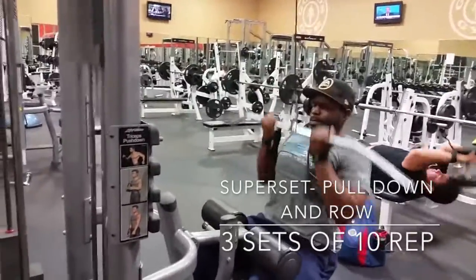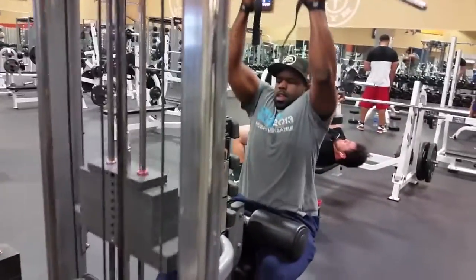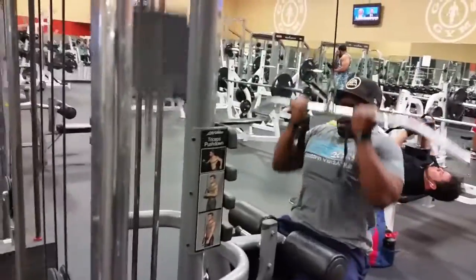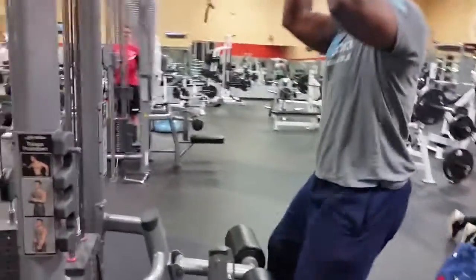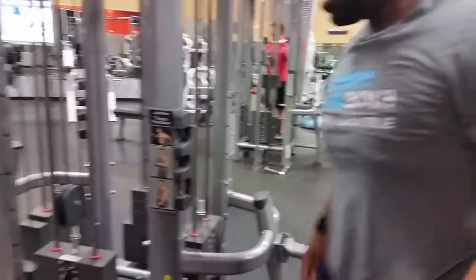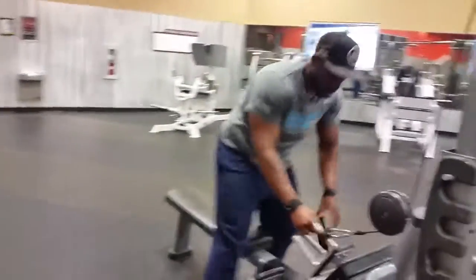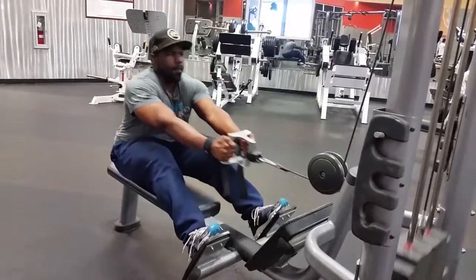Next we hit a superset: reverse grip pull-down to work on upper back thickness. Make sure you sit upright, pull, and squeeze those lats — get those elbows down as far as possible. As soon as you finish ten reps, walk right over to the seated row machine and give yourself some seated rows. Keep your form good and squeeze hard.